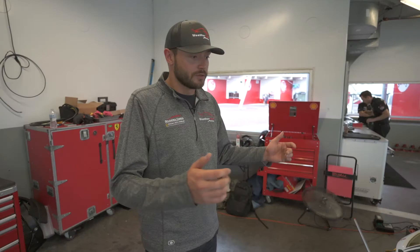New for this year is our Evo kit. We're still running a 488 GT3 car, but this year there's an evolution that Ferrari designed for us. So there's a bit of things that are different.